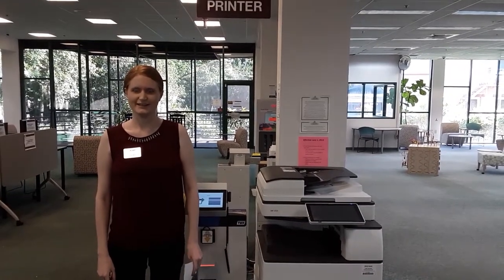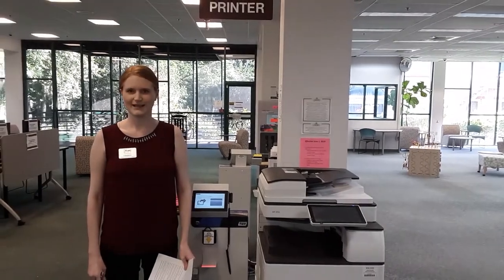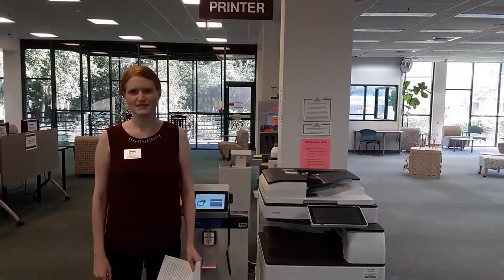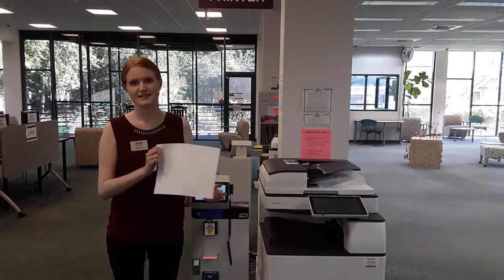Welcome to the Bruta Memorial Library. Here's how to use our copiers. Our copiers only print in black and white. It costs 20 cents per page. If you copy both sides of the paper, it's 40 cents — that's 20 cents per side.